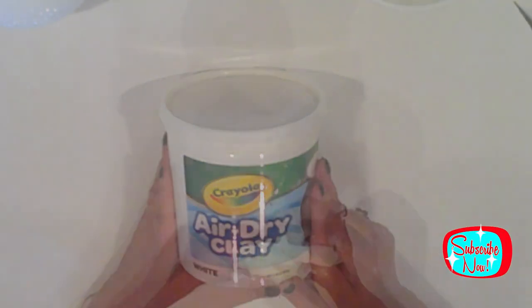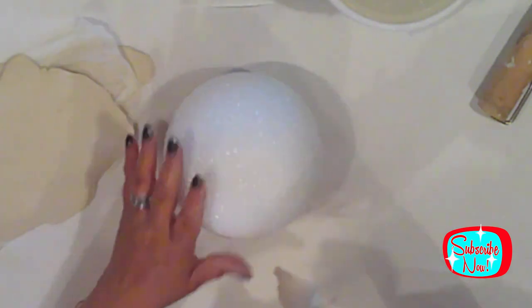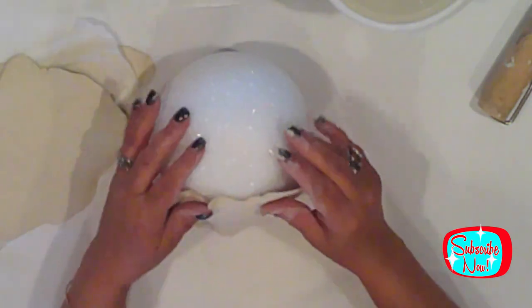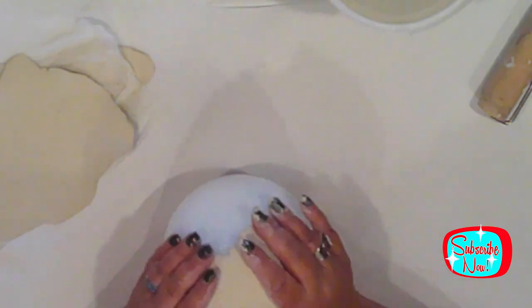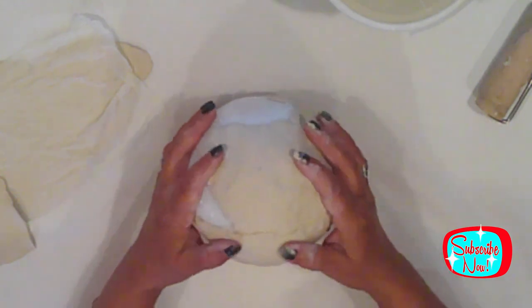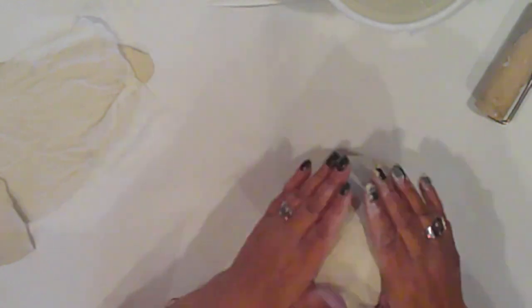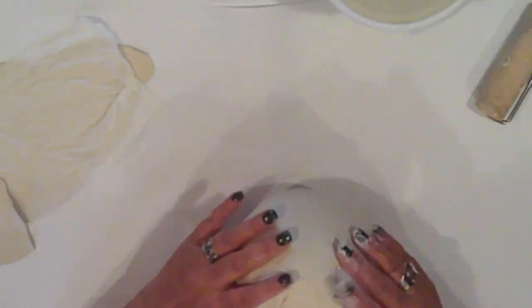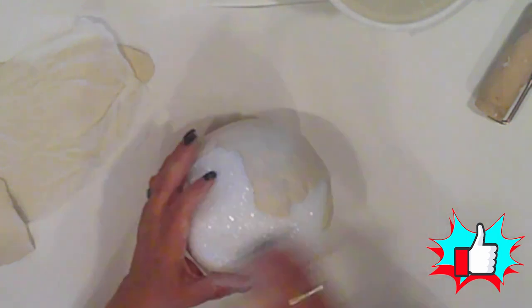I'm covering them with Crayola Air Dry Clay, of which I'll grab a handful, knead it, and flatten it nice and thin. Because the balls are so big, I'll add the clay in sections — much easier to handle this way. I press the clay onto the ball, making sure it's really stuck on there, and I'll use my fingers to blend each piece of clay with the next section. I'll completely cover both balls with the clay in this way.